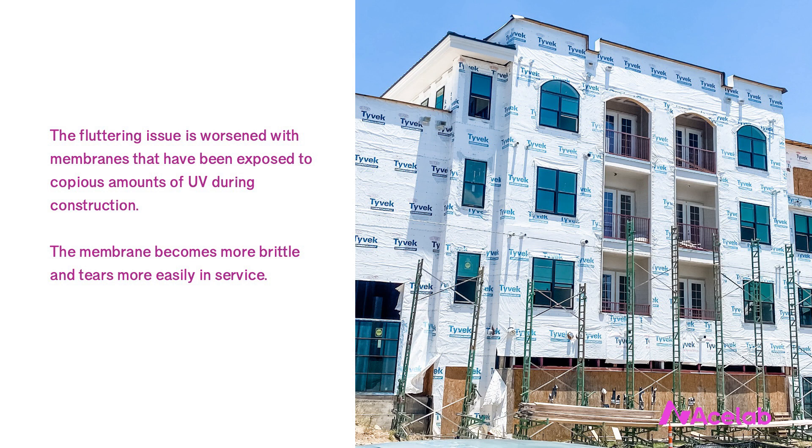In this photo, you can see that at some parts of the building the text on the membrane has faded. These parts have been exposed to more sun than the darker parts.